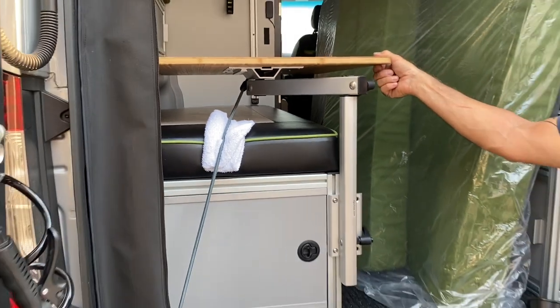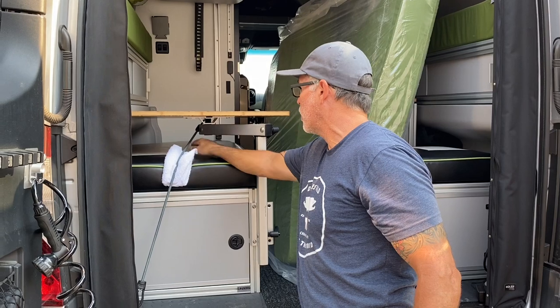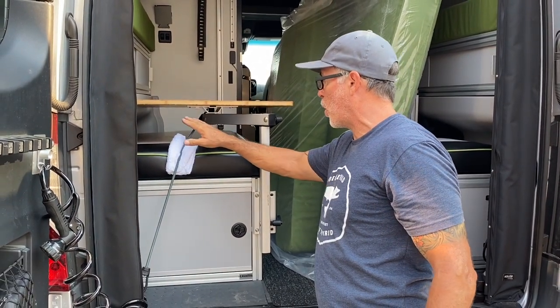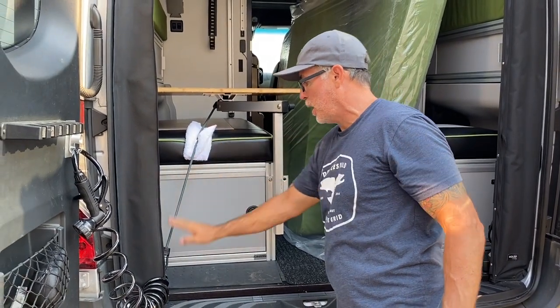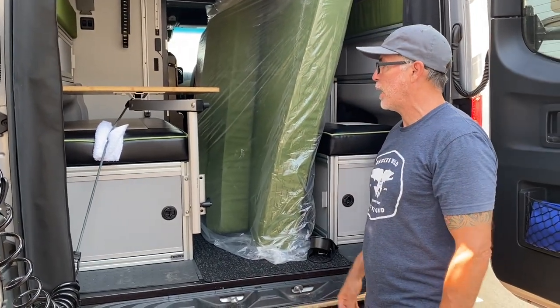It won't go anywhere regardless of what table you have. So those are the two ways of doing it. Lay a towel down and drop it straight down — that'll keep it from moving around. Or just throw a bungee cord on it, put a little protection on the edge of the cushion, and hook it down to your O-rings in the floor. And that's it — that'll keep it from moving.